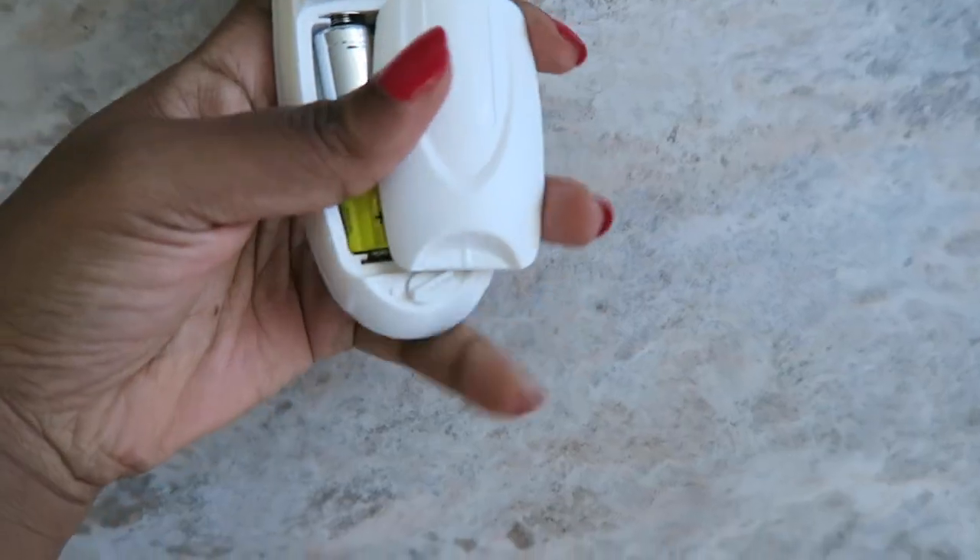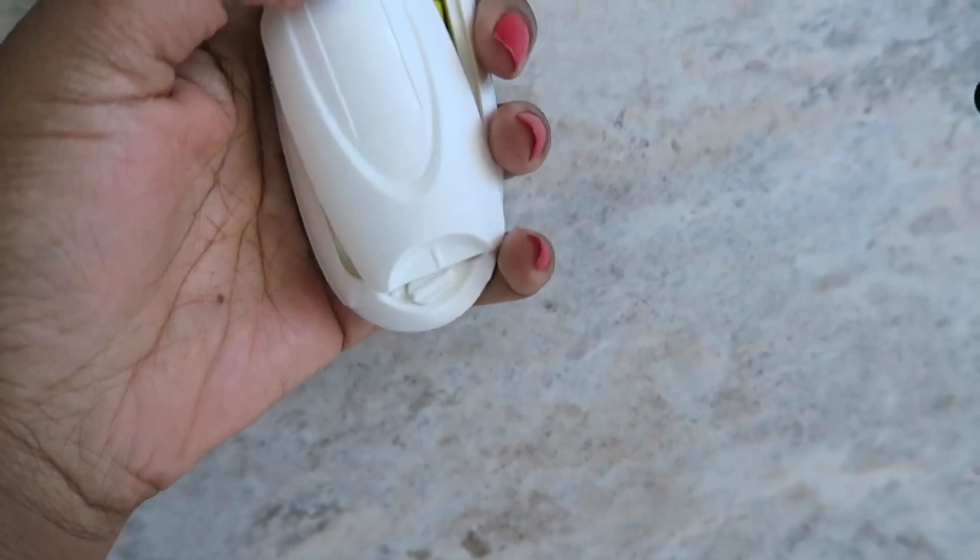The bristles are very soft and it fits in your hand pretty nicely. All you have to do is just pull the head to take it out. The batteries go here — it's just a simple latch. Okay, so I decided to put the batteries in.